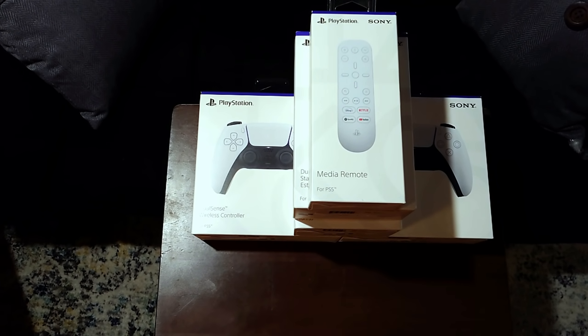All right guys, today we're going to be doing something a little bit different. As you can see, I have some PlayStation 5 accessories in front of me. I posted a picture of this earlier and a lot of you guys were asking if I was going to do some type of unboxing. So I figured, why not? I wasn't expecting to actually receive these yet.